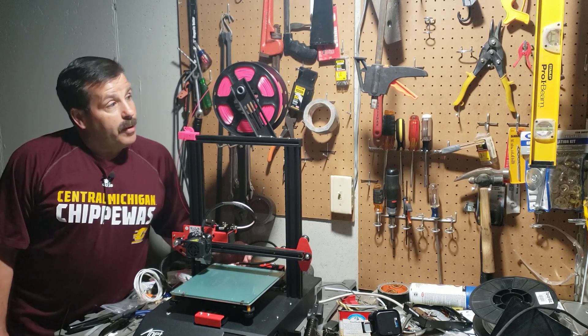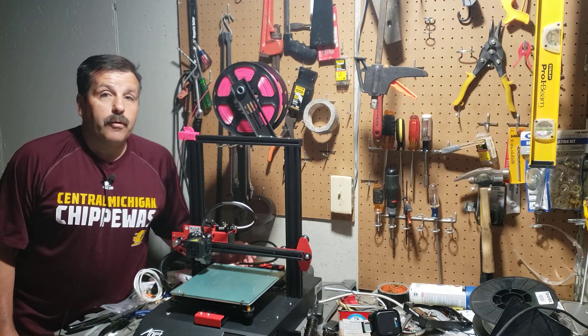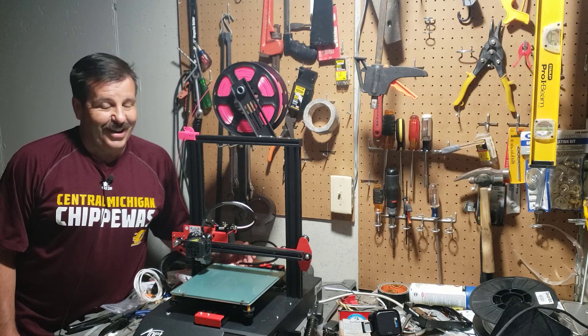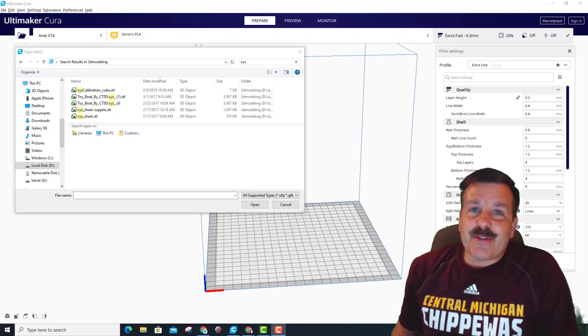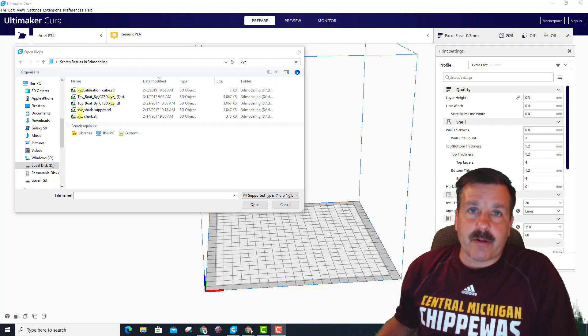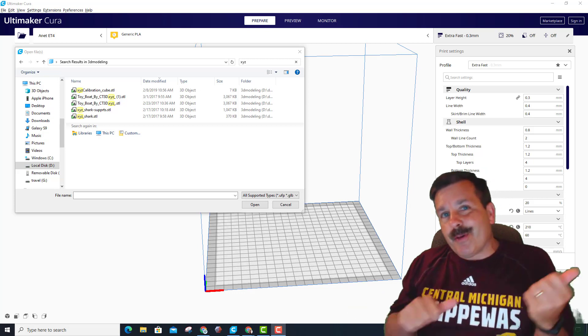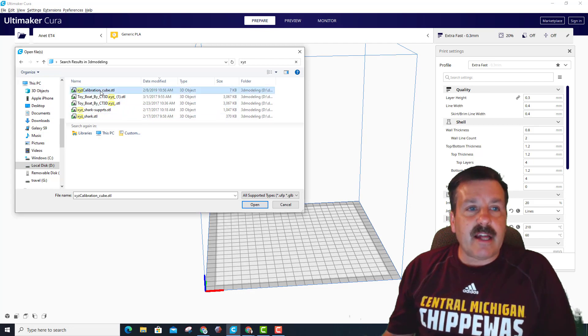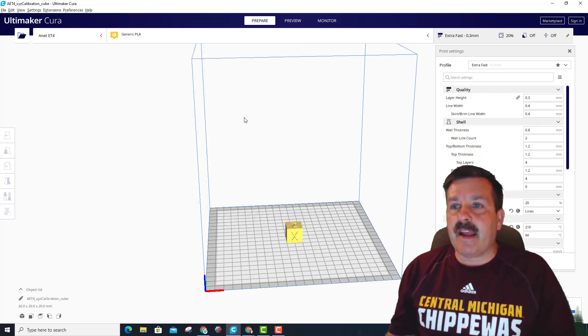Good day friends, it's me HL Montech and I'm back with the ANET ET4. We're gonna print that calibration cube today, so let's get cracking. If this is the first time you've watched one of these, I try and make it quick, so there might be parts I'll talk about having done before — they're in previous videos. All I'm doing is loading my XYZ calibration cube.